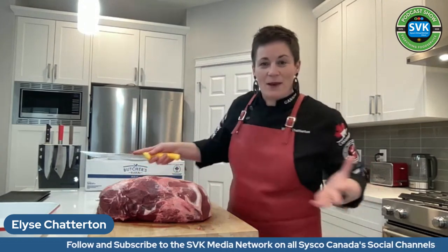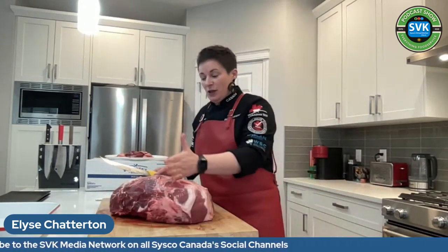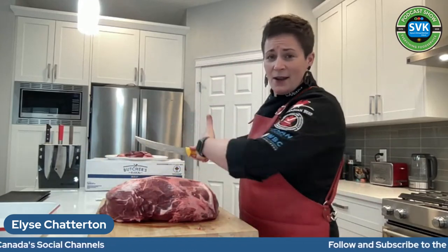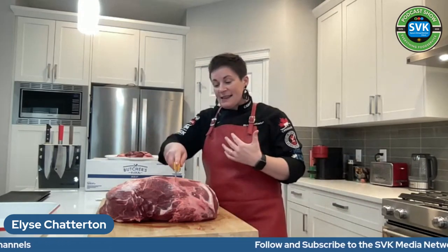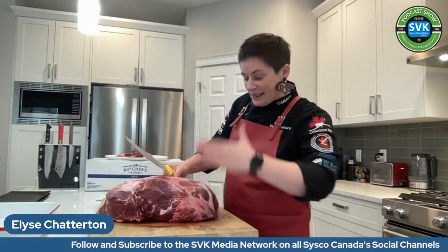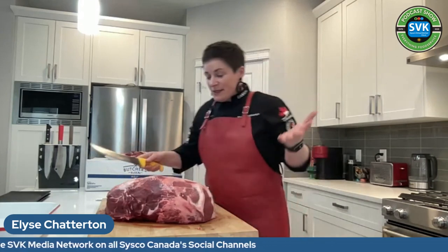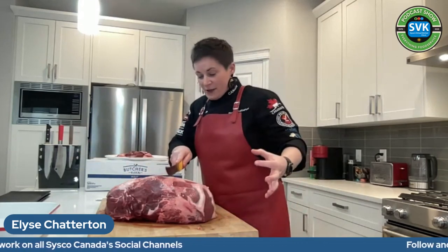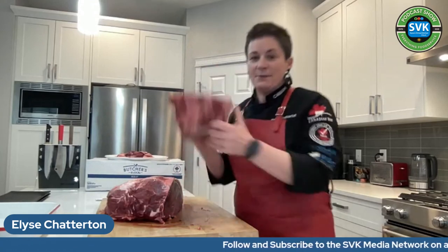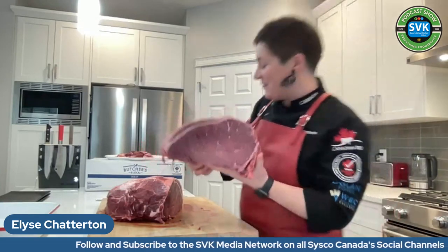I'm going to turn this one giant piece into about three sections because cooking the whole thing would be too unmanageable. The grain runs this way on this beef, so we're going to slice it this way. When I roll them, you'll slice them nicely against the grain, which is really really important. You can kind of see how lean this muscle is — giant and lean.